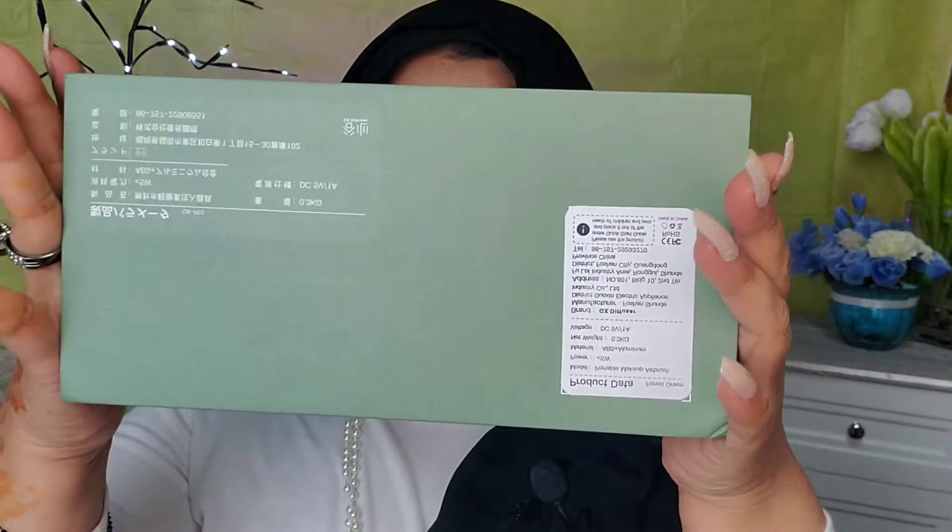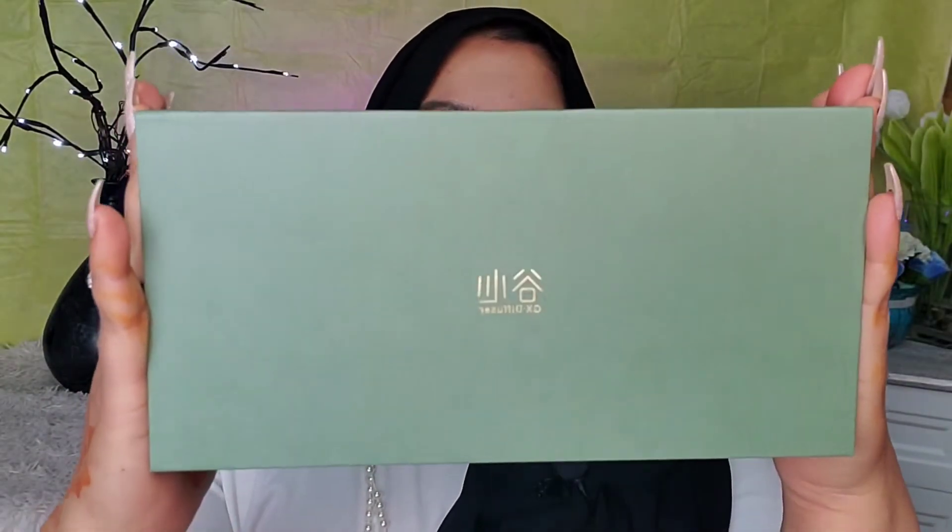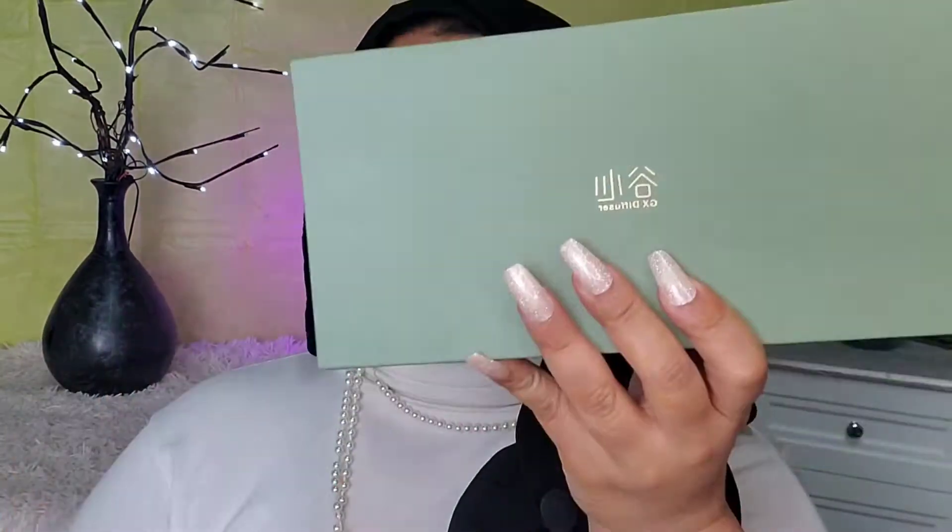Hello everyone, welcome back to another video! This video is exciting because I'm going to introduce something new and amazing — it is the portable makeup airbrush GX Diffuser. You can use it for skincare and makeup application. Let's dive into the video!